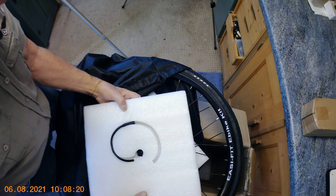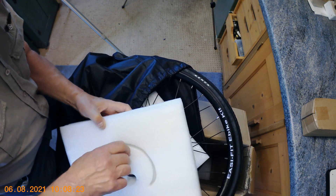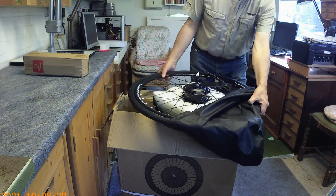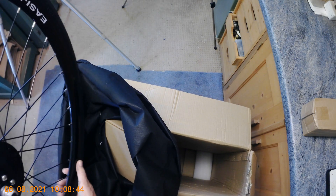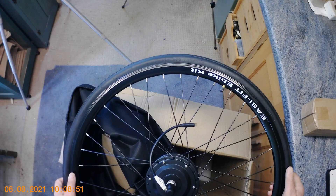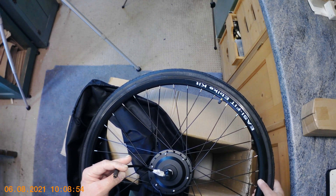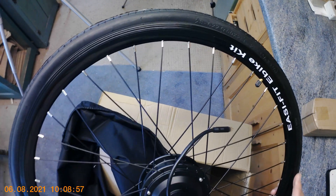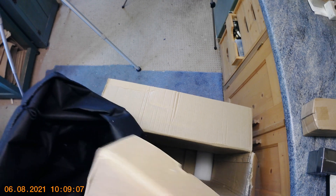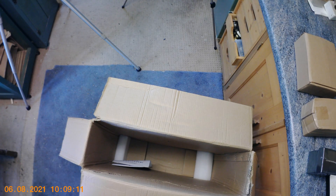I'll take that piece of foam off — there's the wheel. I'll put that away. This is the first time I've opened it, folks. There's the wheel — the tire isn't pumped up. I'll show it in more detail in a moment. There are a few pins on that plug; I'll have to pump the tire up. We've also got another little box here — a Bluetooth controller — and a box of goodies. And in the bottom of the box I can see some instructions.